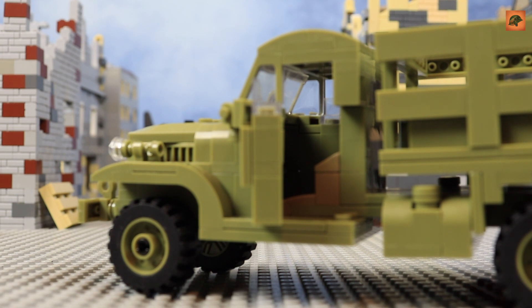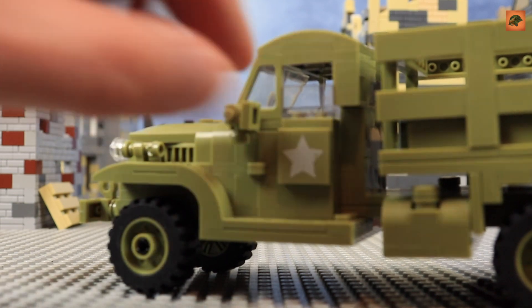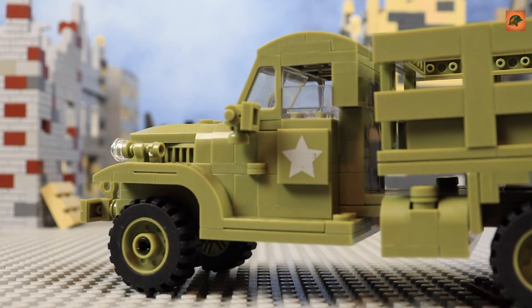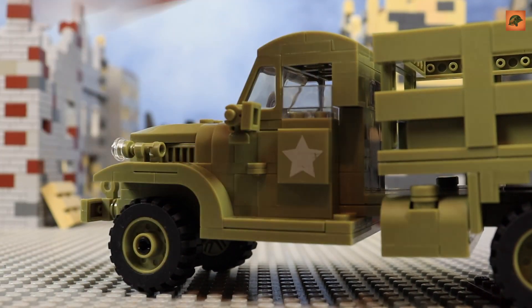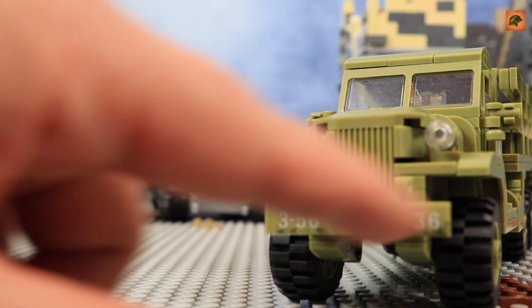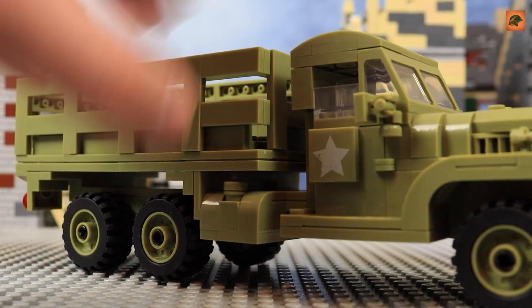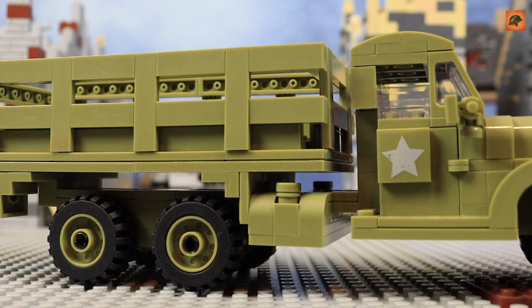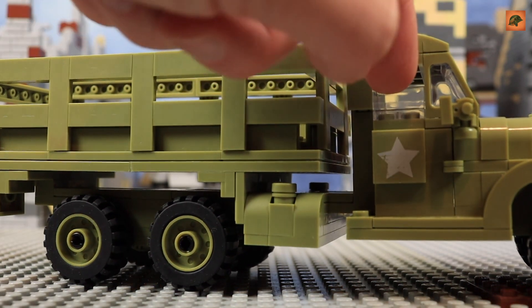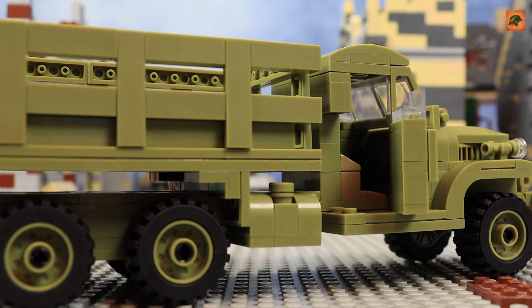The problem is that without studs the minifigure just falls inside the car. In general, there's no real function to place a minifigure inside — maybe only with clay or glue, otherwise it's impossible. I love this half-open door style though. We have stickers: a number, then a white star, another white star — all stickers. The second door can also be opened.